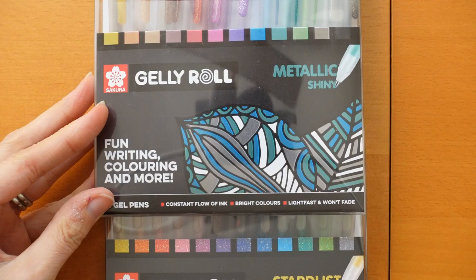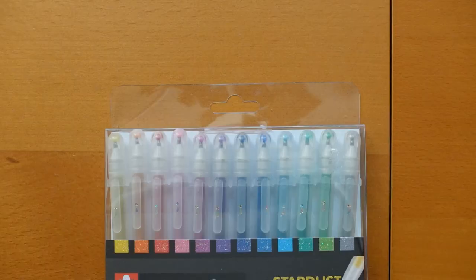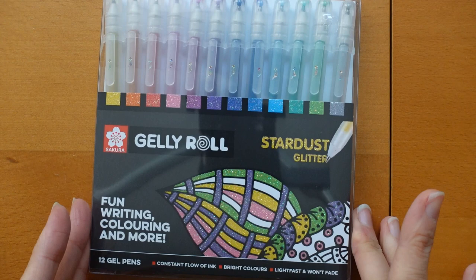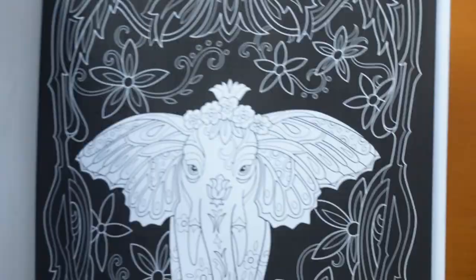I initially thought the colours were the same - I sort of looked along the colours and thought they were the same but actually they are quite different. There's a black one for example in the metallic; we don't have that in the glitter. Anyway I just thought we would have a go at trying them out. Now I always think it's really nice when you're using glitter pens to try them out on both white and black paper just to see how they work.